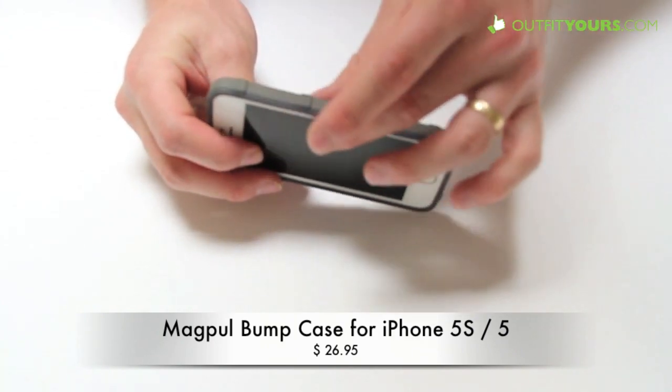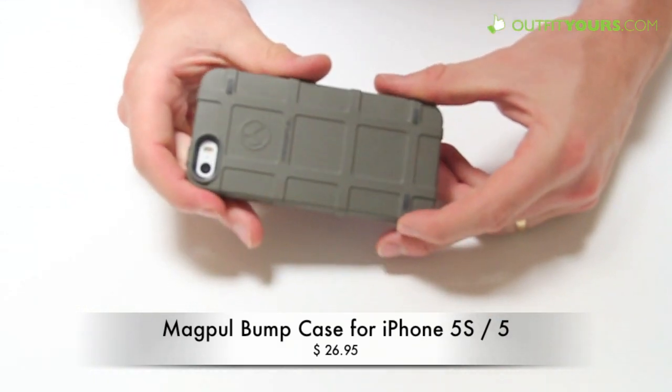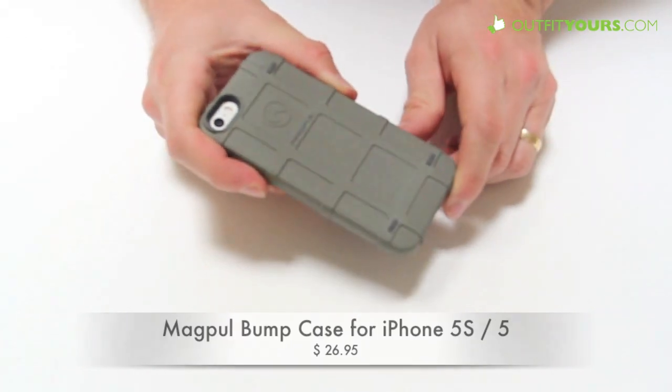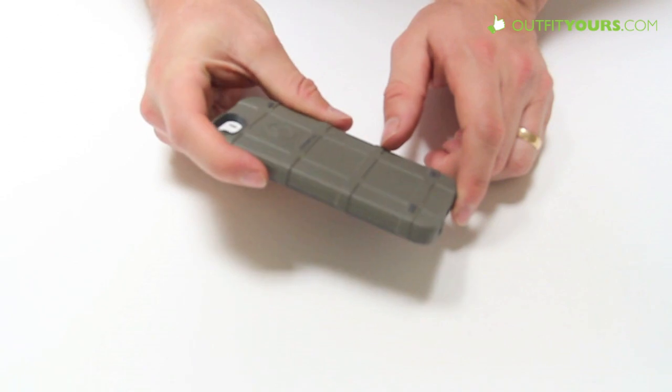You've got the full camera cutout. It's still fairly slim with a really cool look to it, depending on what look you're going for. This is pretty similar to something like a Speck Candy Shell or an Incase Slider as far as protection goes, but it definitely has a different look.